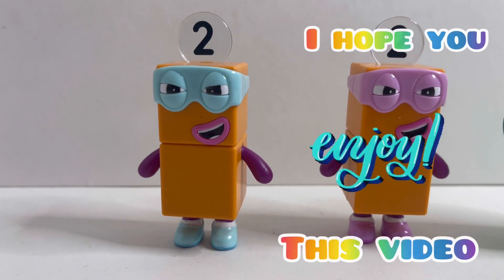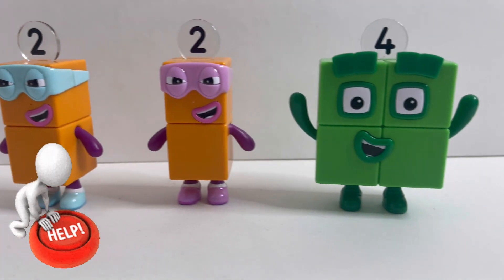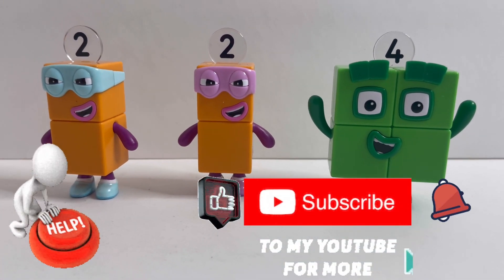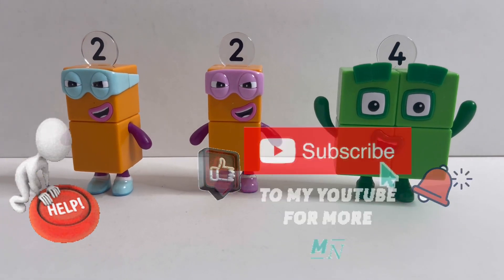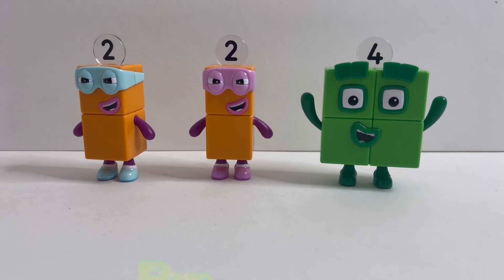So guys, I hope you enjoyed this video today. I want to ask for your help. Please help me by pushing that subscribe button and subscribe to my channel. And for the ones who have already subscribed to my channel, a massive thank you. See you next time. Bye.